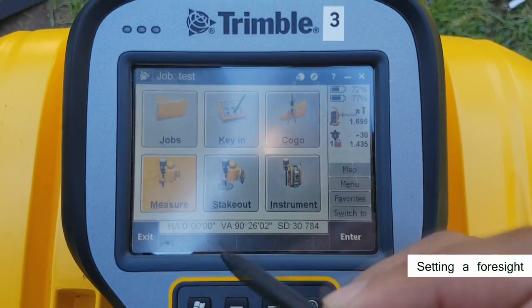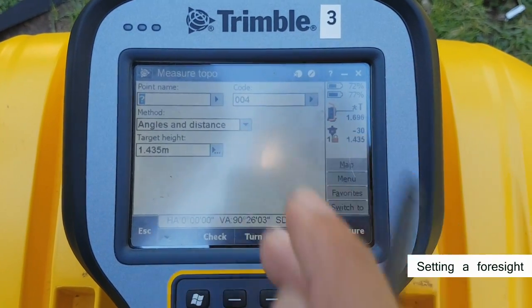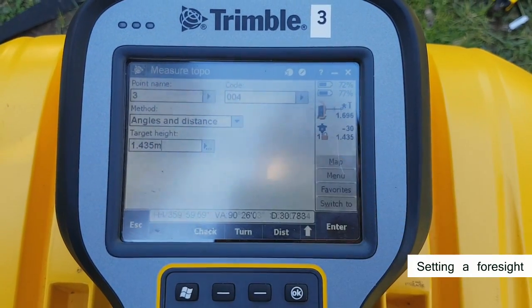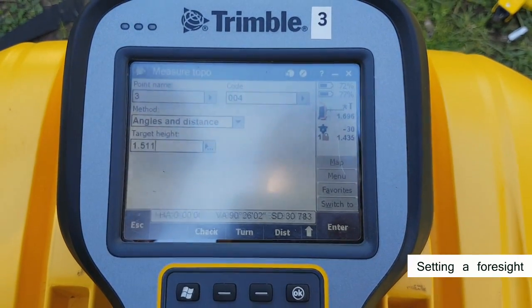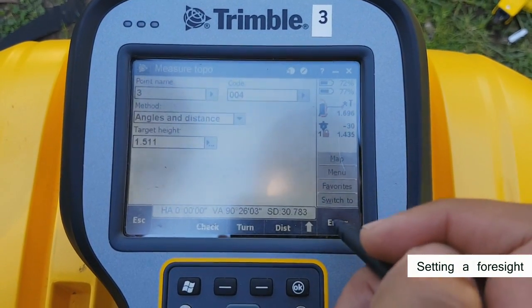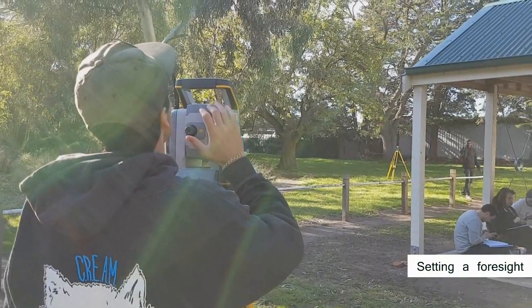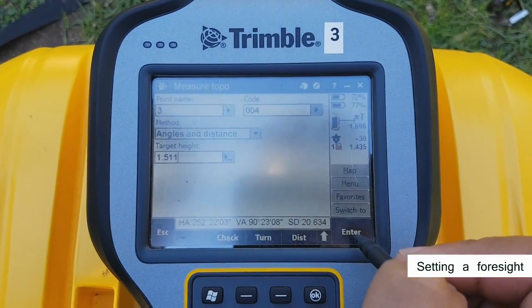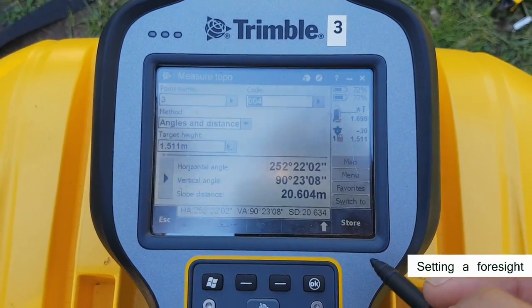Next, set the foresight. Hit measure, then measure topo. Name the foresight — this one's 3. Give it a code and key in the target height. Turn the total station, hit measure, and then store.